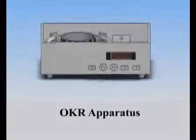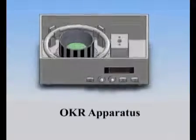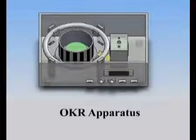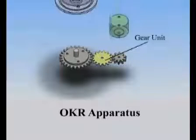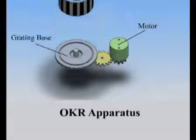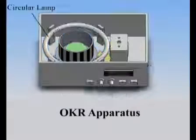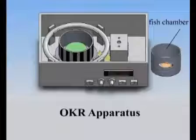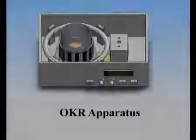By OMR, I mean optomotor response. Now I will show you our customized OKR apparatus. In this apparatus, there's a grating base driven by a motor. The grating tube rests on this grating base and rotates with it. A chamber plate is placed over the grating base but does not rotate. A circular lamp is used to light the grating. Just put the fish chamber on the chamber plate and we're ready to roll.